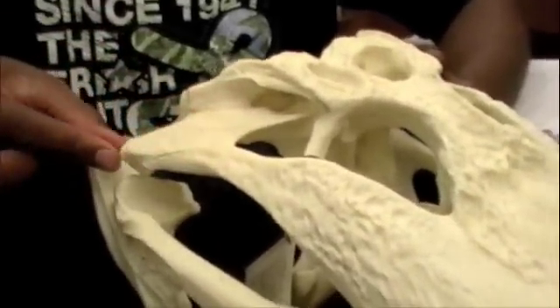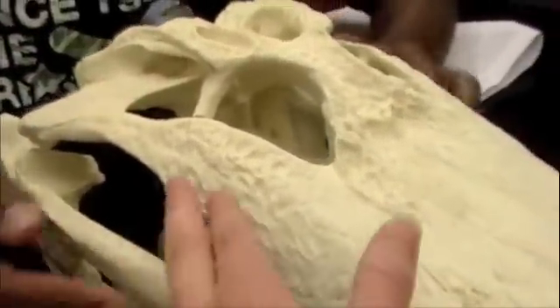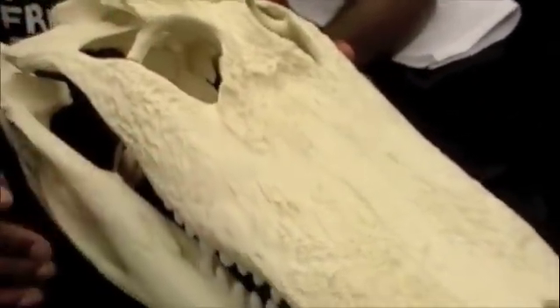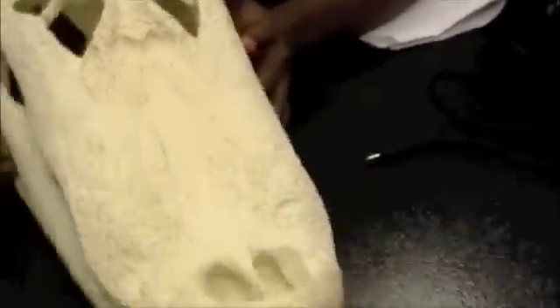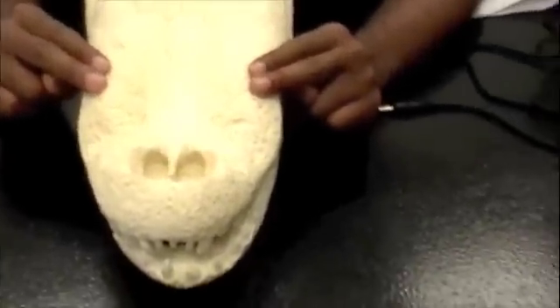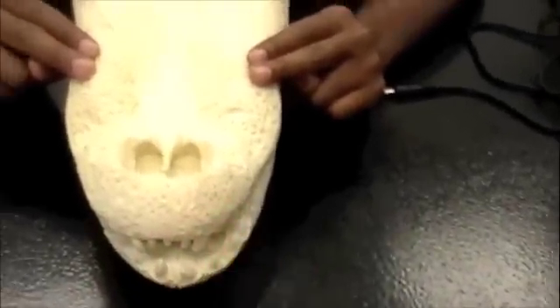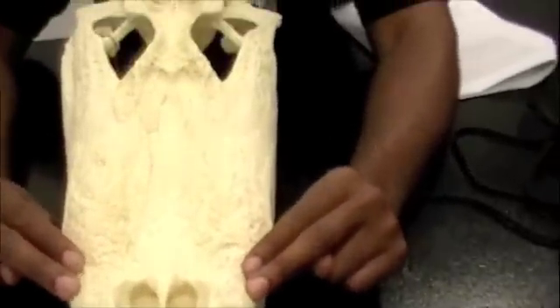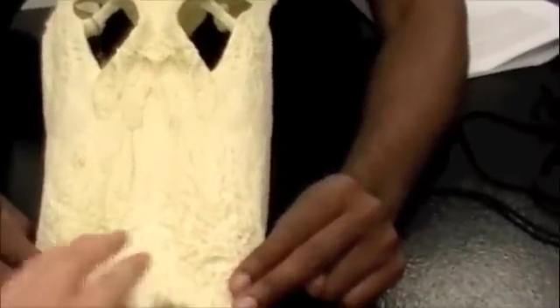Smooth area right here, and then this is the zygomatic. Cheek bone. Yeah. And then maxilla up here. Premaxilla is here. And the nasal is just the top piece.